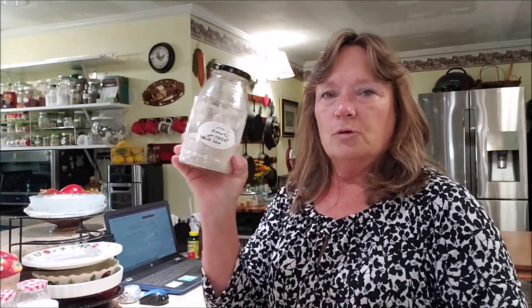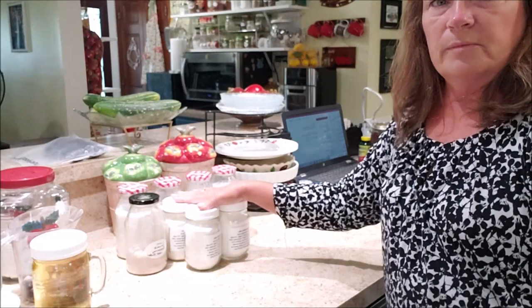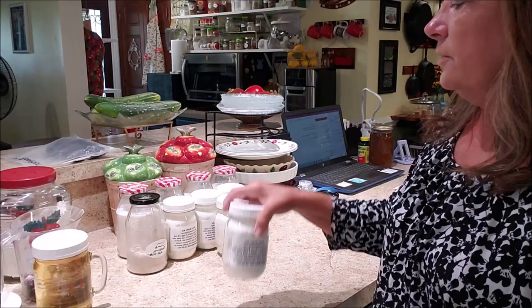I also pre-make my crumb topping — it's a cinnamon crumb topping that I put on the muffins as well. So all the dry ingredients are ready on the pantry shelf. All I have to do is grab one jar to make the muffins, grab the cinnamon crumb topping, and just add the wet ingredients. It speeds up the process pretty good.